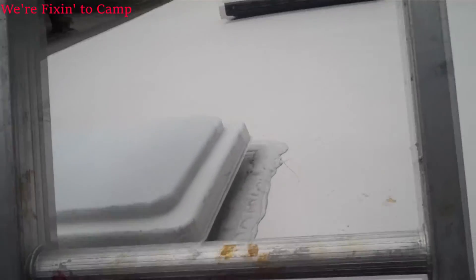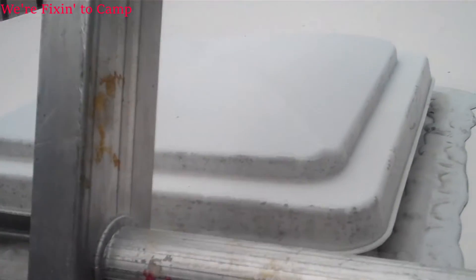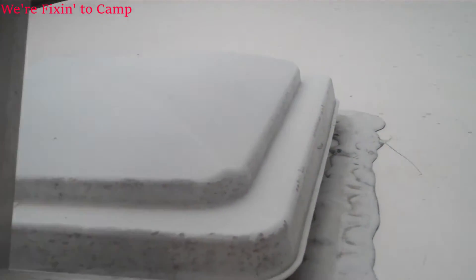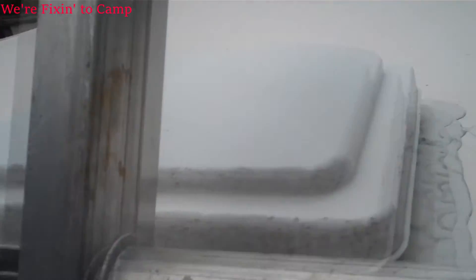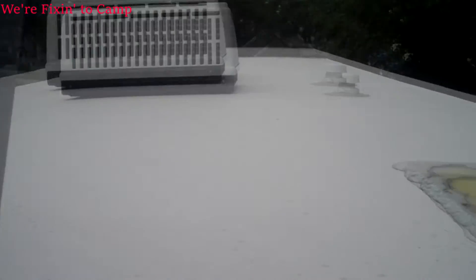Number four: where to pick a spot to get up on the camper. Notice I have the bathroom exhaust fan here and a little skylight here. I'm pretty much putting my ladder right here on the fan so I have a little bit of area on this side to step off and plenty of area on this side to step around. Because I'm not going over the top, I'm going to have to step out and around this to get onto the top of the camper, so I want some free space up here.